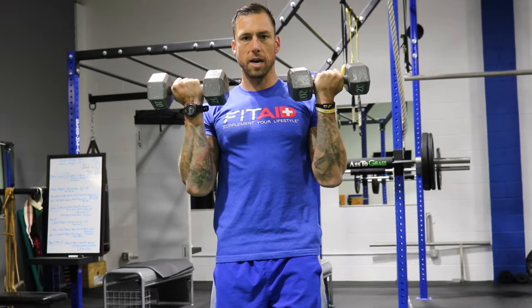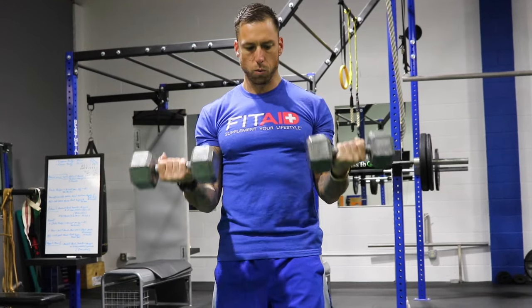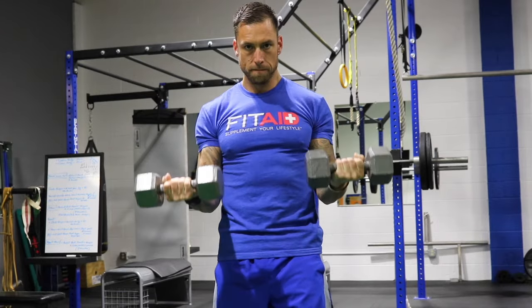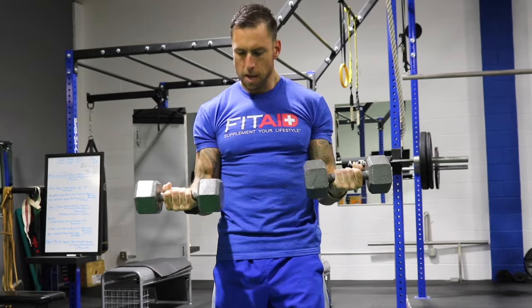Now we're going to pull it all the way to the top. We're going to hold it here for a sec, and we're going to go down halfway for seven reps. One, two — squeeze between our arms — three, four, really squeezing those biceps, five, six, and seven.